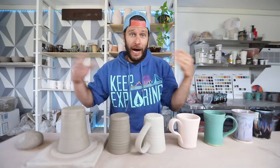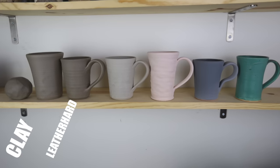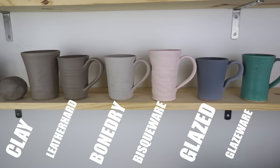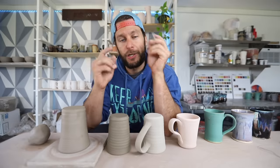And that's the pottery basics in a nutshell — that is how we get from clay to bisqueware to glazeware to finished pieces. That's it.